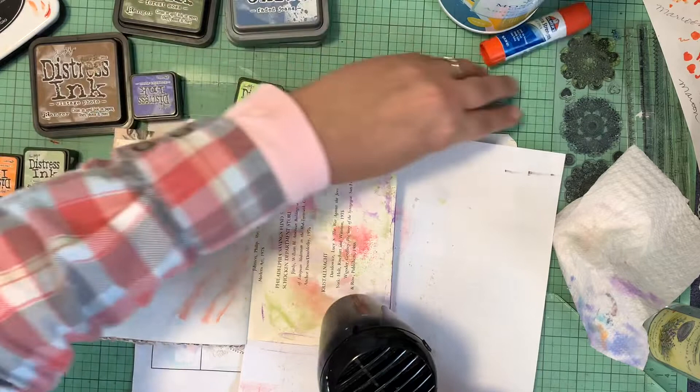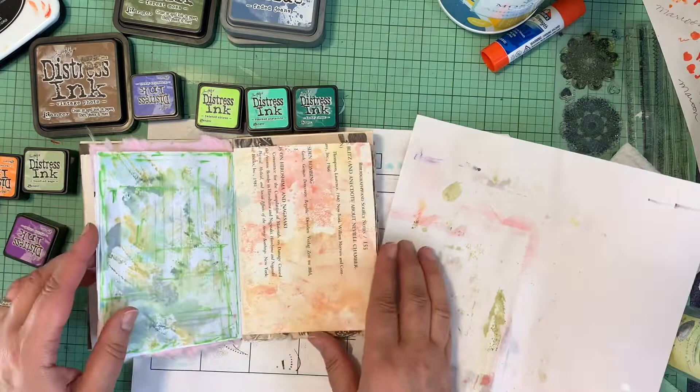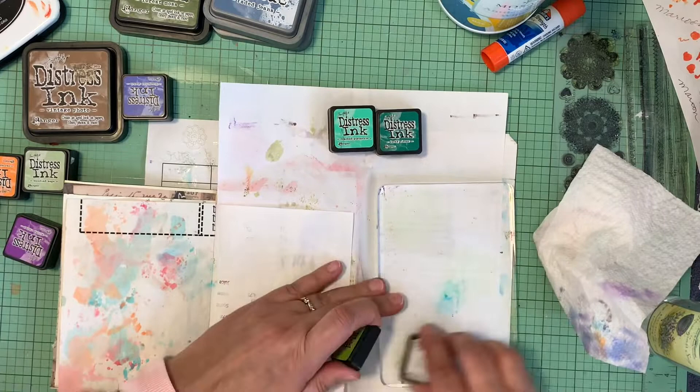Since the distress oxide didn't really work with the pink, I'm going to skip the blue. Let's make a green page with twisted citron, cracked pistachio, and lucky clover and see what comes up out of that. Let me go towards the front — see, that turned out really pretty! That looks good. Okay, so again the twisted citron in a couple different places on the block.